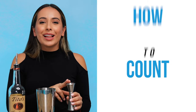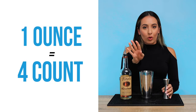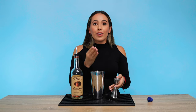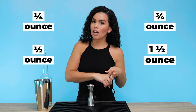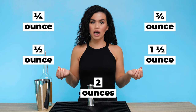We're gonna start off by learning our one ounce pour. That is a four count pour, so you go one, two, three, four. Why? An ounce has four quarters, so every quarter is a one count. This will also help you with all your other measurements. You're going to need to know how to do a quarter ounce, a half ounce, three quarters ounce, an ounce and a half, and a two ounce pour. And what is this all divisible by? Quarters.